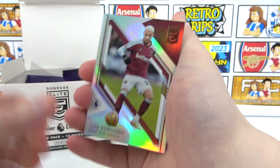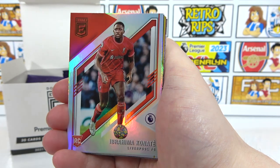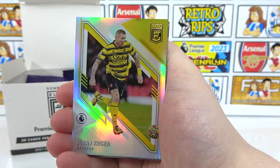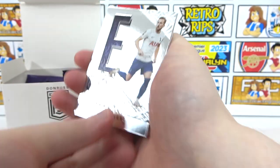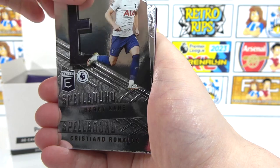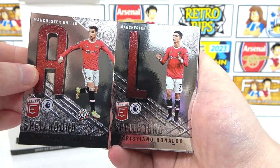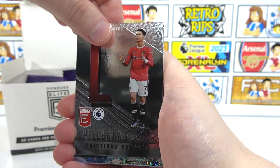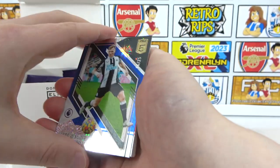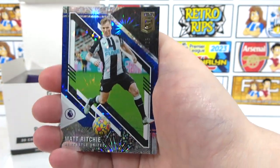We have Max Arons, a Conate rookie, Chris Wood, Kuchka, Varan, a Mwepu rookie. We've got a Spellbound Harry Kane with the E from his name, and a Ronaldo with the L. Another Ronaldo Spellbound — we take it. There's our first numbered card: Matt Ritchie, numbered to 25 — 14 out of 25. There are only 25 of this card ever made.